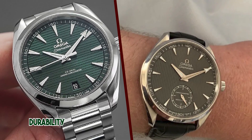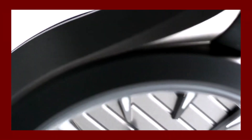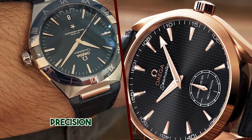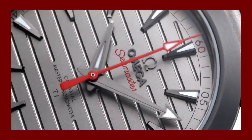Here is a more detailed look at some of the features of the Aqua Terra 150M Ultralight case. The case is made from gamma titanium, a special type of titanium that is both lightweight and strong. The case has a diameter of 41mm and a thickness of 13.2mm.